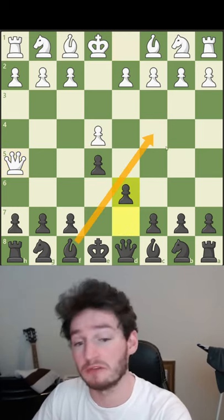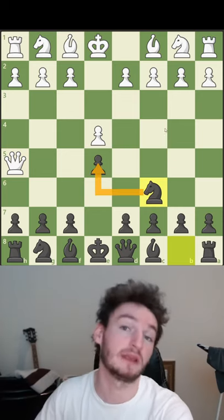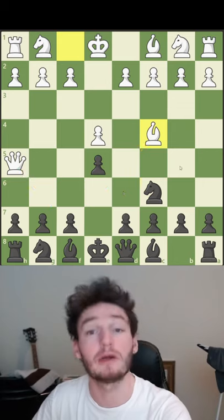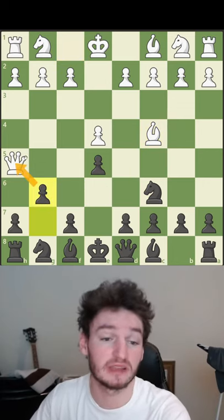You can protect the pawn with this pawn move, but now you're blocking your bishop — you don't want that. So you actually need to develop this knight. You protect the pawn, and now they bring their bishop out attacking the square, threatening checkmate. You play this move, blocking the checkmate and attacking the queen.